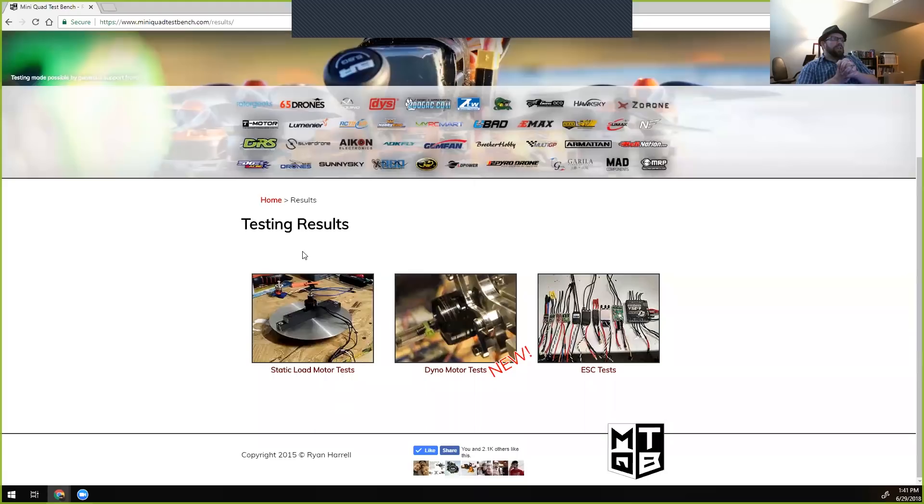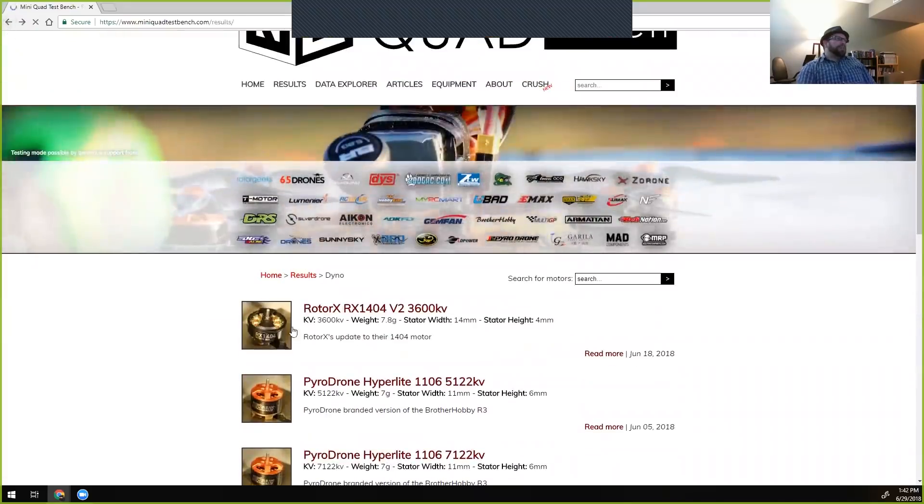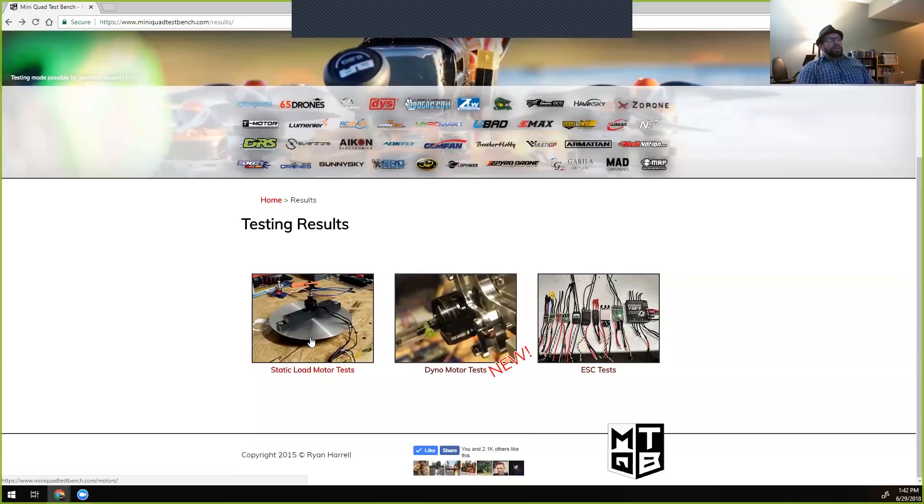Ryan brought on Mark (SaifPB) who does detailed videos with a homemade dynamometer — different from static load testing, using a weight attached to motors for torque load analysis, mostly on smaller motors. He's also bringing on Ryan Evans, a well-known name on the West Coast and a big proponent of low KV, high-voltage setups.